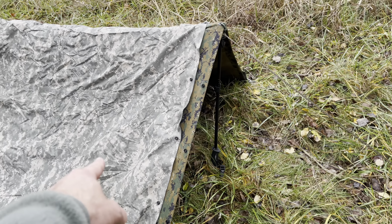The woodland MARPAT is great for woodland environments. Both are outstanding tarps. Granted, I do like the woodland MARPAT pattern a lot better, but it's really just a quick comparison — there is no comparison except the color.